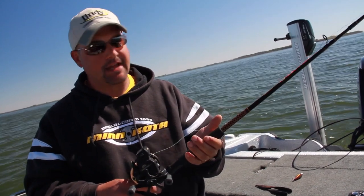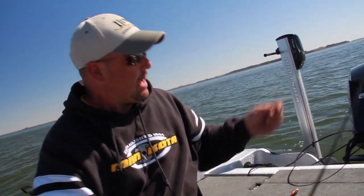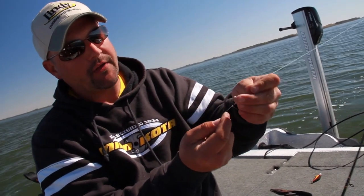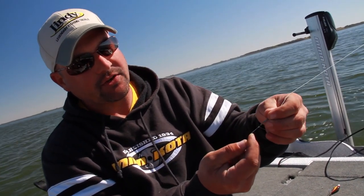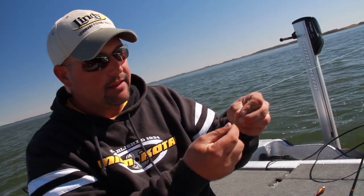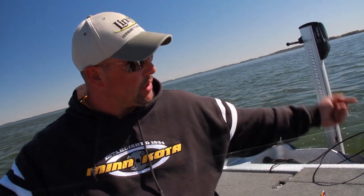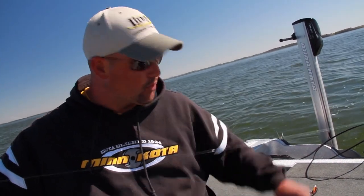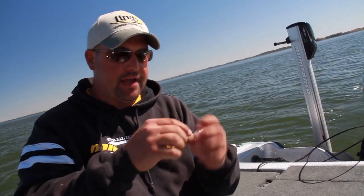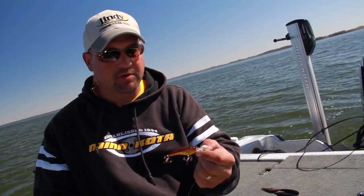A pretty basic setup — I like to use lead core with an Ugly Stik six and a half foot medium action rod. I like to put a tiny Spro swivel on there using a fisherman's knot to attach it. The reason I like the small swivel is because it'll go through my rod eyes. I use a 10 to 12 foot, 12 pound fluorocarbon leader, and the small barrel swivel allows me to reel it up through the eyes to the reel so I can get the lure closer to the rod tip and net fish a lot easier. At the end of the leader I like to use a snap swivel because I change lures constantly.